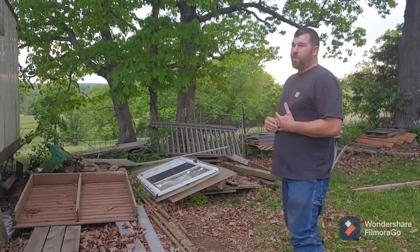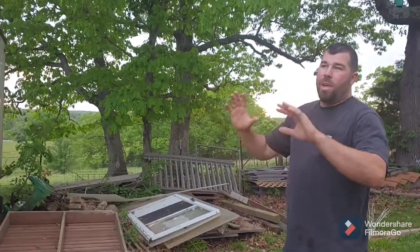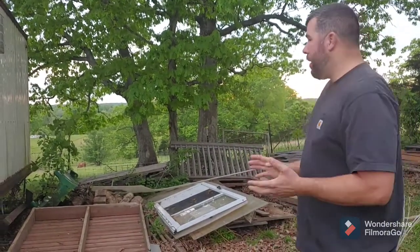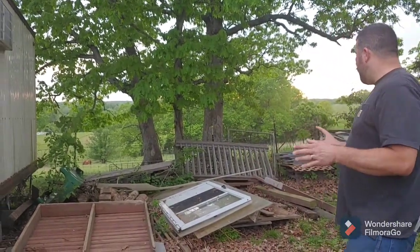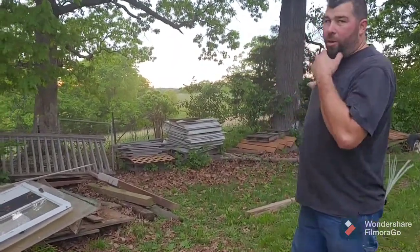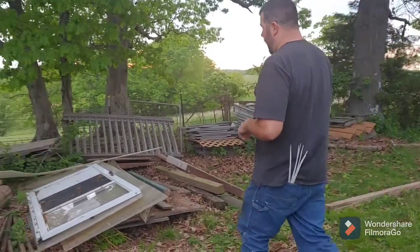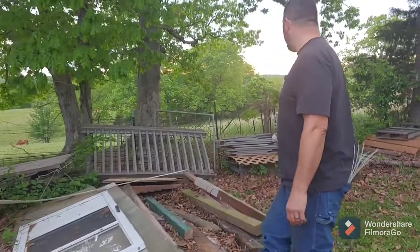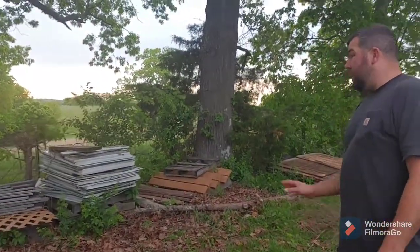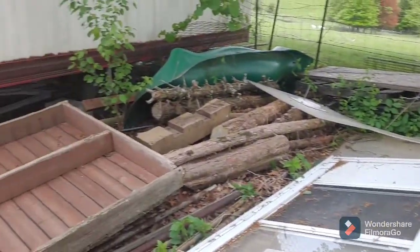I still have plywood over there, an old trailer I need to do something with, panels for our greenhouse that have worked really well, and windows for a greenhouse right over there. There's a lot of composite decking still — trying to find a home for that, and if not we'll get rid of it.